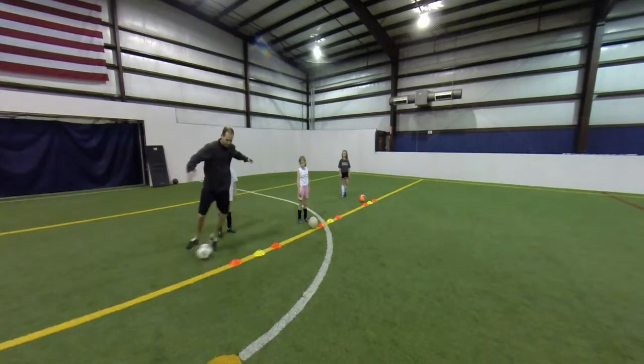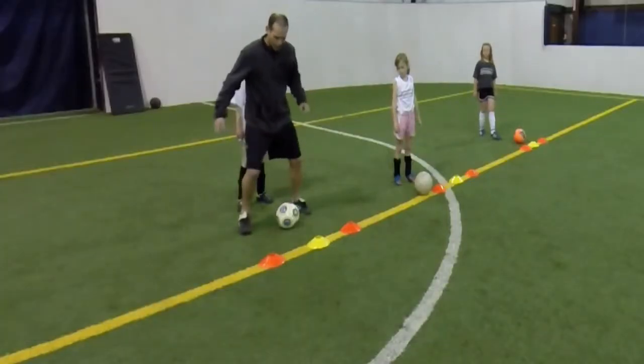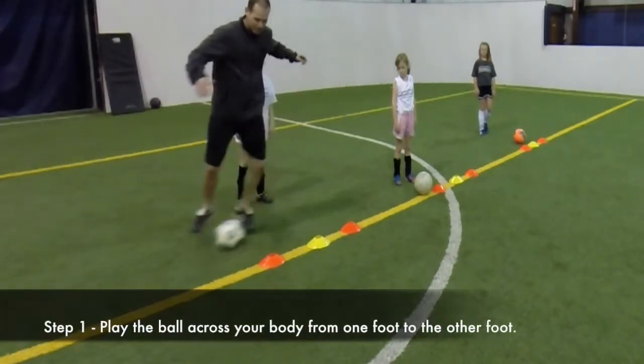Set three cones side by side. Start with the ball at the middle cone. Get a little past beyond the outside cone and to the other foot. Then take a quick touch with the other foot to push the ball forward.